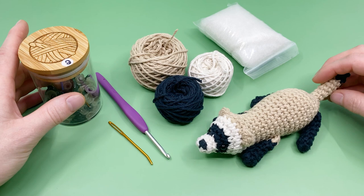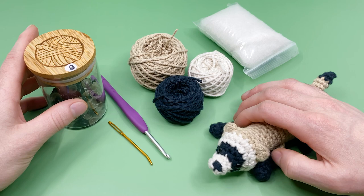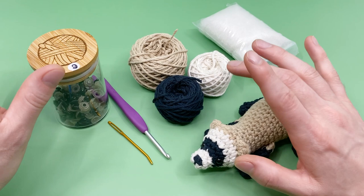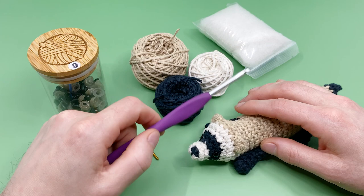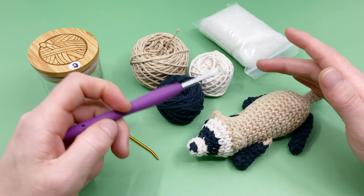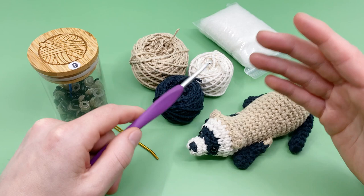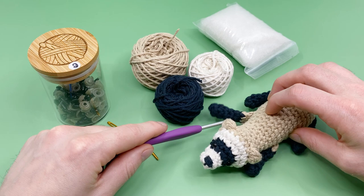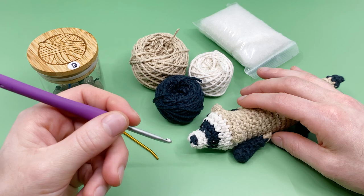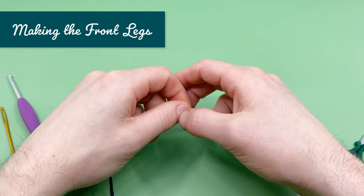If you'd like a kit with all the exact materials I'm using, we have kits available in the shop with links in the description. Part of your proceeds from the kits will also go to the World Wildlife Fund, helping support endangered animals. The front legs and back legs are made first and then crocheted directly onto the body, and the head, body, and tail are all worked continuously with color changes throughout — so the majority of this pattern requires no sewing whatsoever. Let's get hooking and crochet a black-footed ferret!